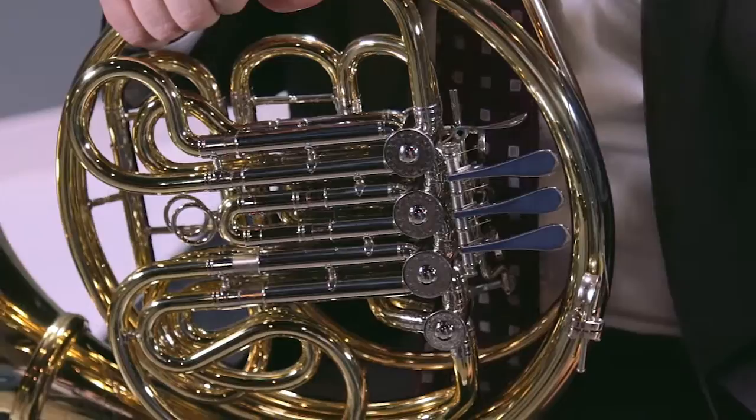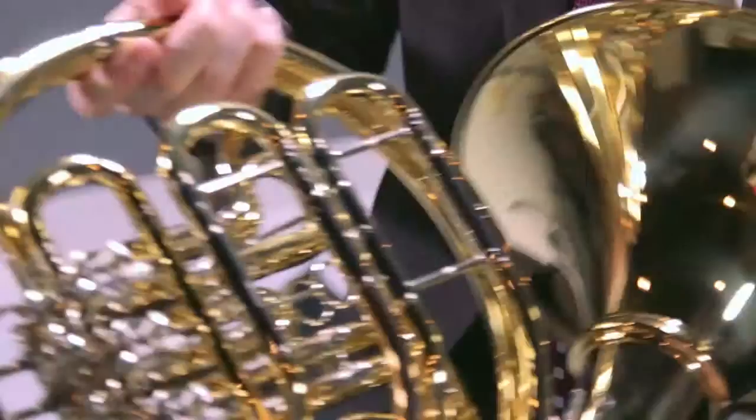Very indicative of that is the inline valve section and the wrap itself. As you can see, it's very open if you look at the back of the horn.